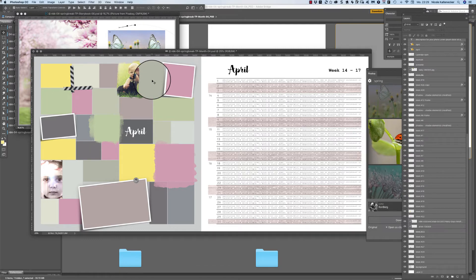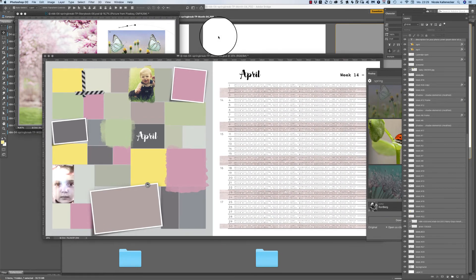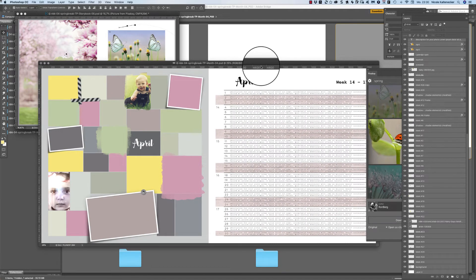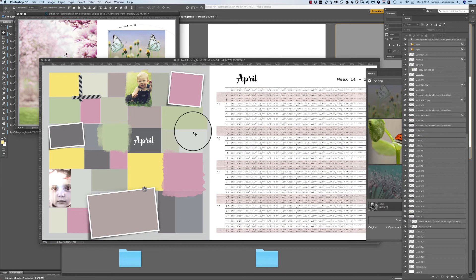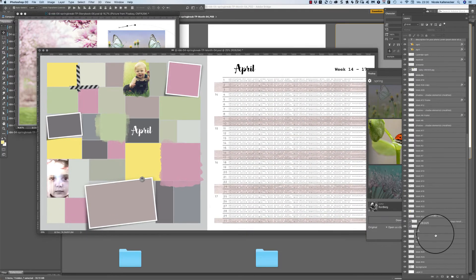You can see I also added some pictures. You can add a lot of images — a complete overview of the whole month you can create here with this template. This overview template is only available in the bundles, so it's not available as a single product. When you order a bundle, this is what you get.